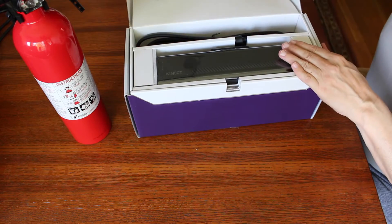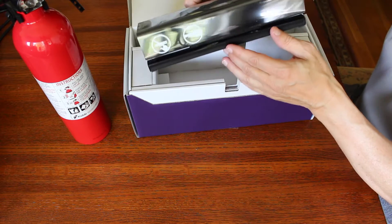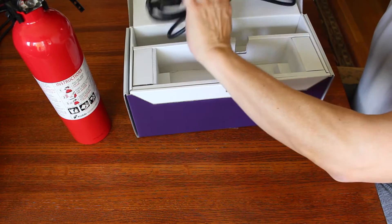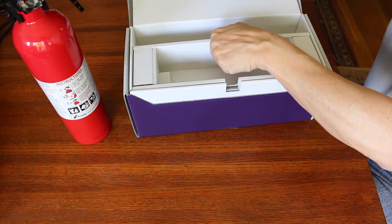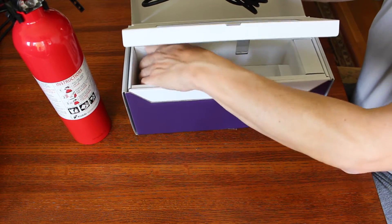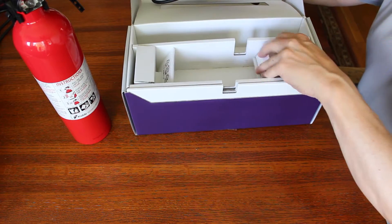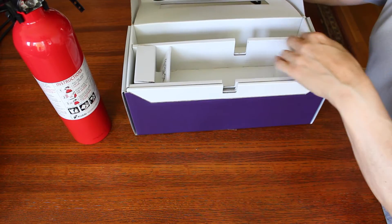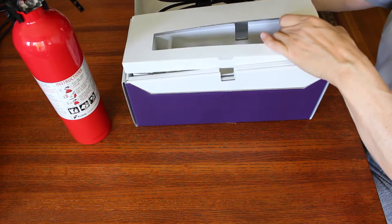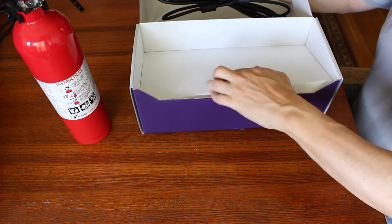Let's see what we have here. There's its beady little eyes — the Kinect. Nice long cable. Nothing in there. They try to trick me sometimes. Nothing in there.